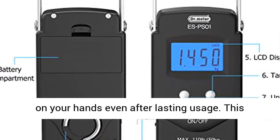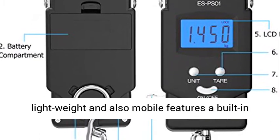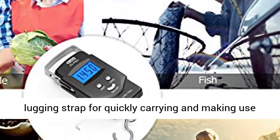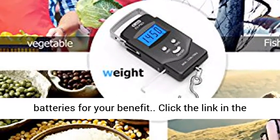On-the-go tool — go easy on your hands even after lasting use. This lightweight and mobile scale features a built-in carrying strap for easy carrying and use. Better yet, we've included two AAA batteries for your convenience.